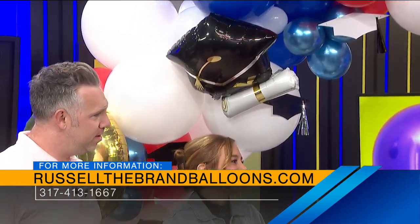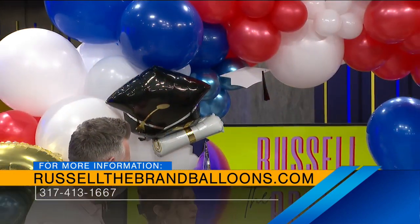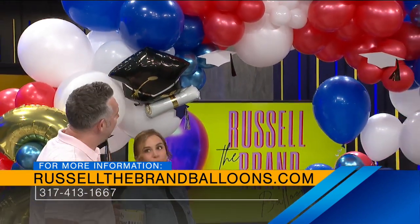We do a lot of bridal showers, birthday parties, corporate balloon installations — really any event that you would ever need to add some pop of color to. It's great for social media pics. Yes, everybody loves just the backdrop for good photo ops and all that good stuff.